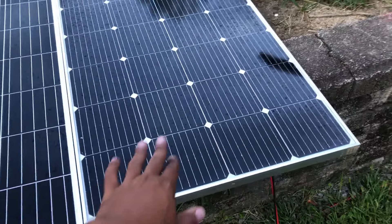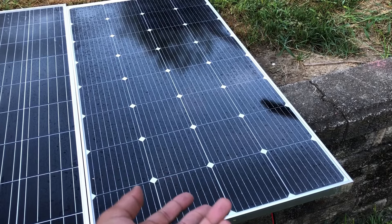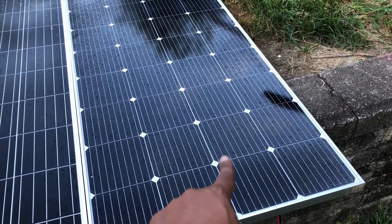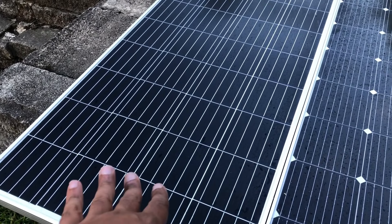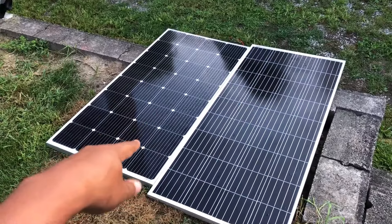The interesting thing I noticed about this panel is that it's a newer design — it has these little diamonds in them. What I've noticed over the years is that panels have started out with these little diamonds and then eventually moved to a design without the diamonds. I don't know what that's about — somebody smarter than me can explain it in the comments.